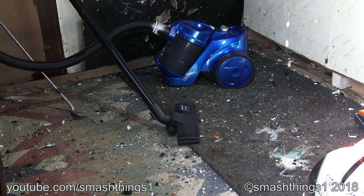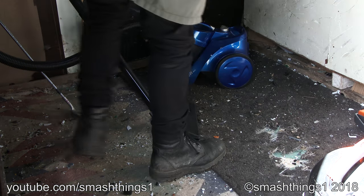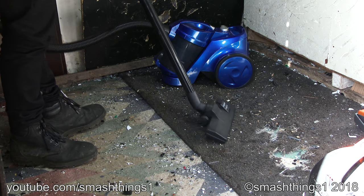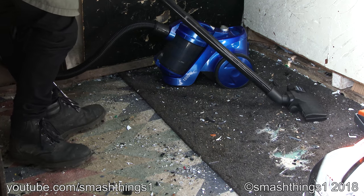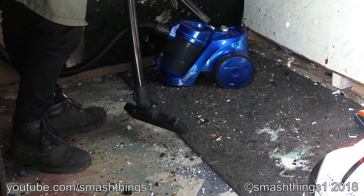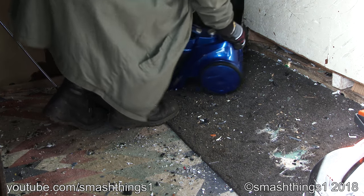More exciting vacuum videos. This time we've got the big W brand Contempo Cyclonic Vacuum. You can tell it's cheap — it doesn't even have an adjustable wand, it's just one piece. This is gonna be great.